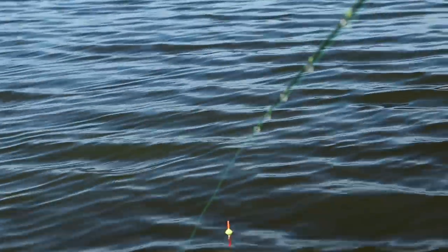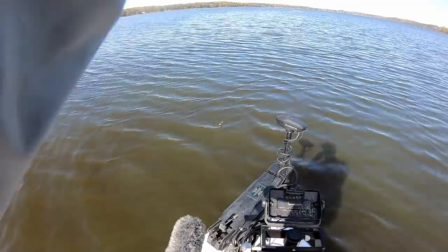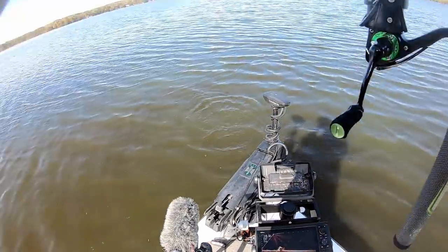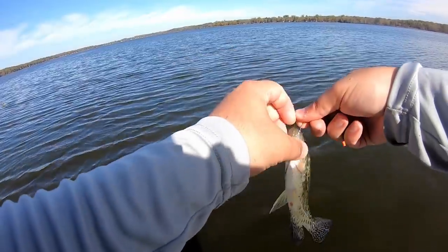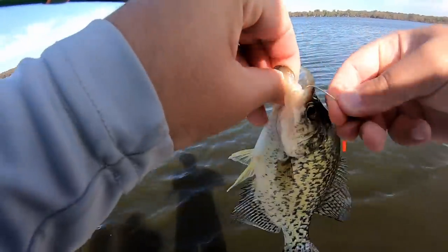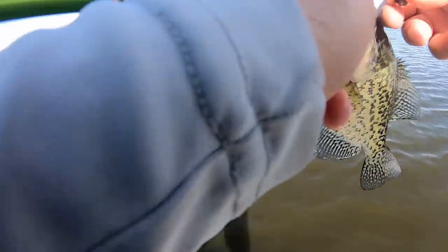Oh, that bobber just went down — there's another crappie. He's a little guy though so he's not going to go in the live well. These bites have just been them grabbing it and swimming straight down — they're not coming up the water column. Live minnows and slip bobbers — virtually year round this is a great tactic to catch crappie.